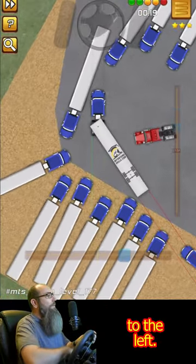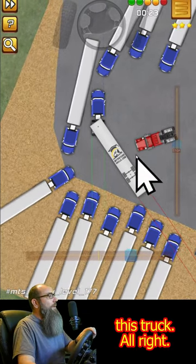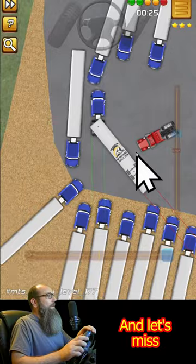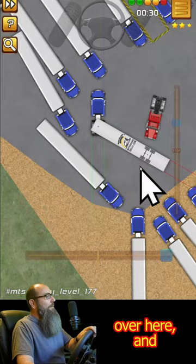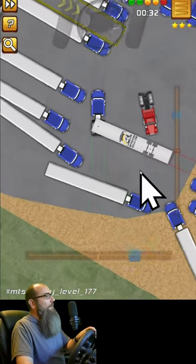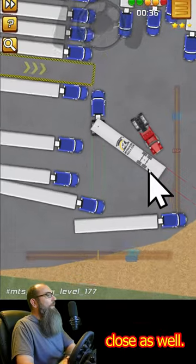We've got to hog everything to the left. Now I want you to take note at how close the axles get to this truck. And let's miss that. Now we're going to get close over here. We've got to make sure that when we're doing this in reverse, they're going to get close as well.